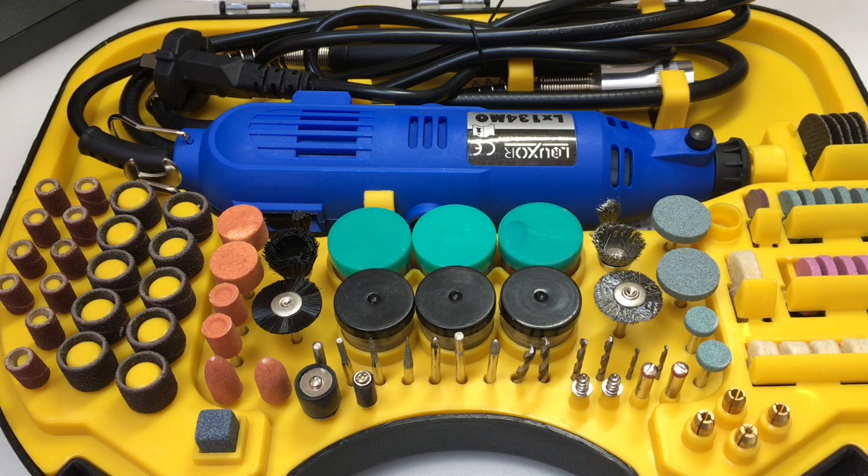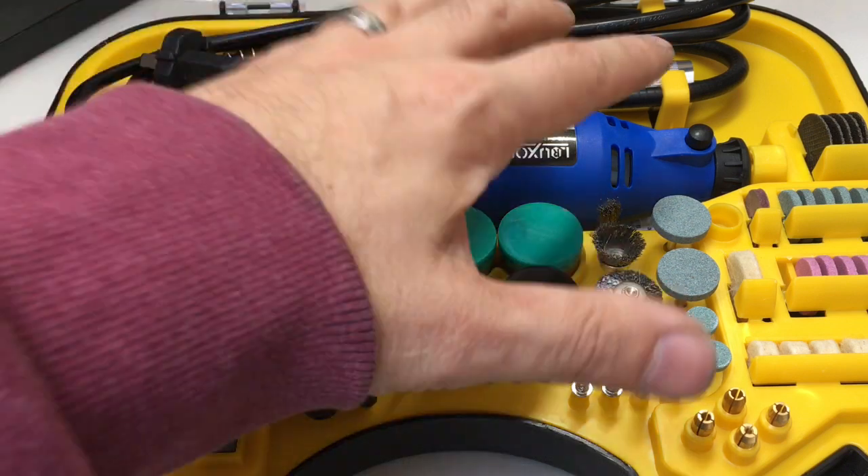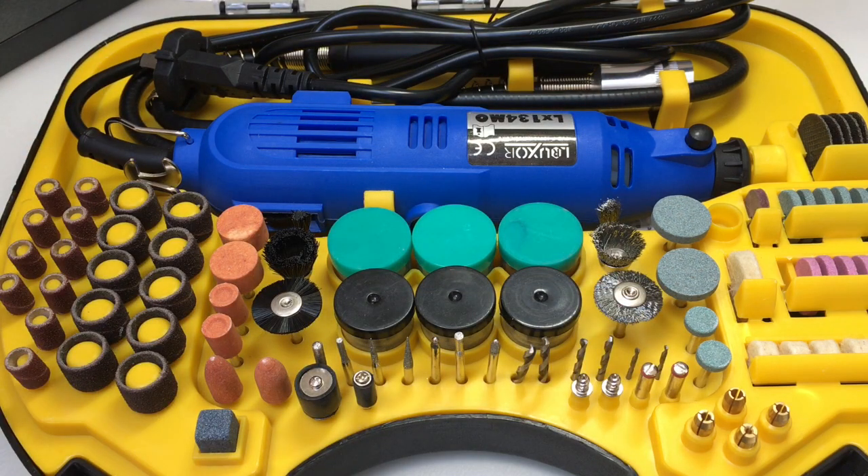Hello again, it's Lock Noob and it's time for another Banggood.com review. What I have in front of me is a rotary multi-tool in a very nice looking case, and this is on sale at Banggood.com for about £38.